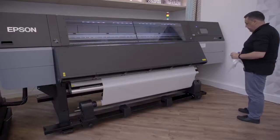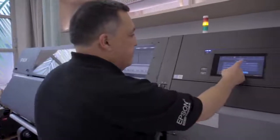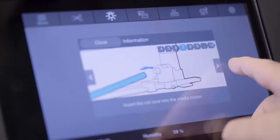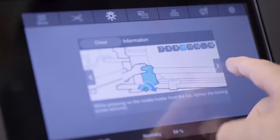One advanced feature is the 9-inch touchscreen display. The touchscreen is large enough to check any status of the printer — for example, the ink level, humidity, and temperature. Whatever is important for your productivity and production, you can check it easily.